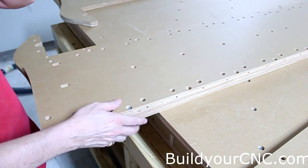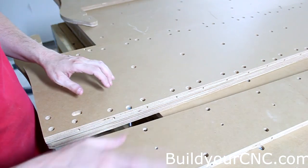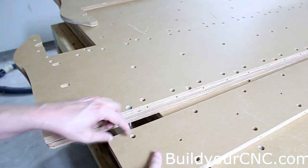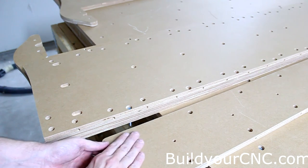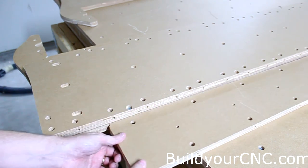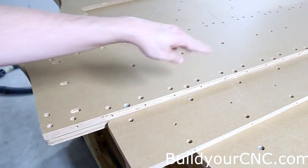Put one on the other side and then fasten the perpendicular piece to it. Make sure it's oriented correctly — there will be more holes on one side than the other, and the side with more holes will go against the front, lining up pretty much in the middle of the entire assembly.